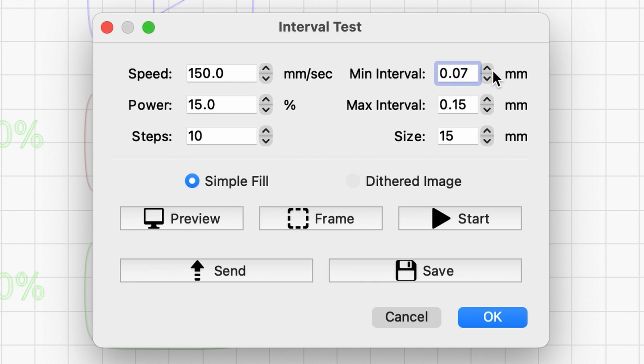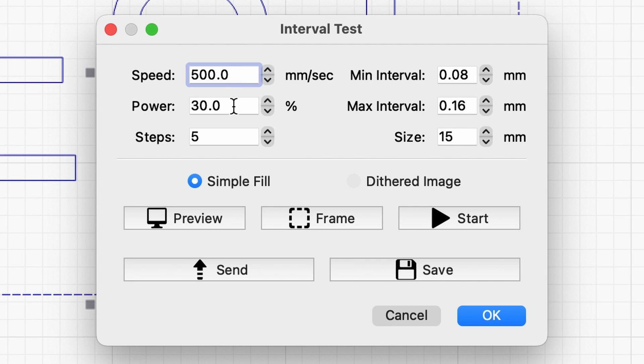It doesn't really matter what type of wood you use for this test because what we're really trying to look for is the difference between each of the tests to see how well it improves. You can select the size of each box, your speed and power settings, how many boxes you want, and the minimum and maximum intervals for your test.